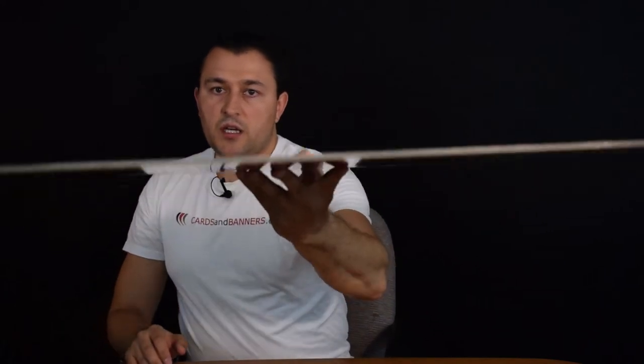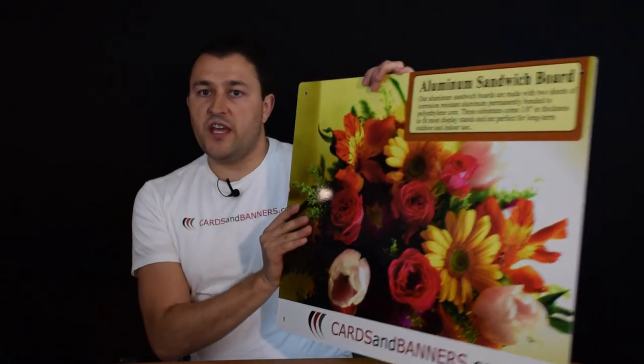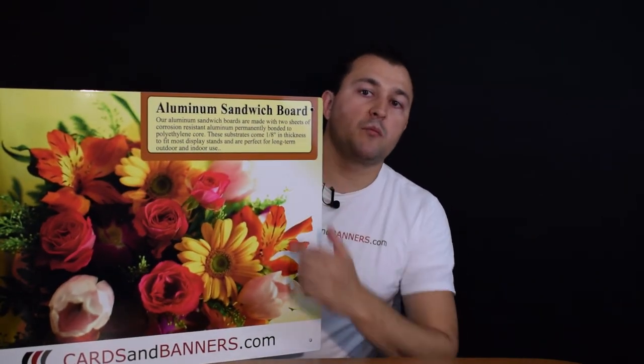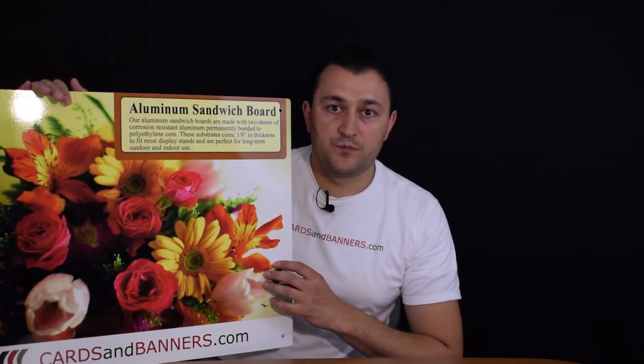As you guys can see, it's very thick — it's one-eighth of an inch thick. So that is our aluminum sandwich board; that's where the name comes from. The sandwich is two signs. This is just a heavy-duty, heavy-duty outdoor sign. There are many sizes available. Thanks for watching.